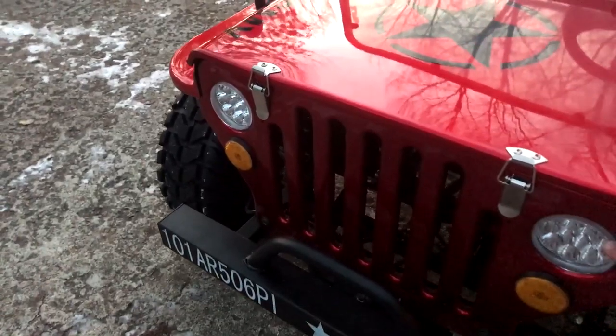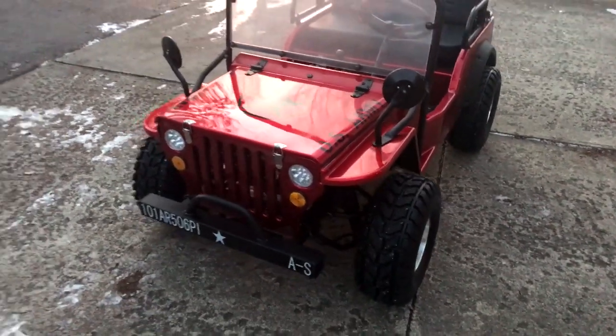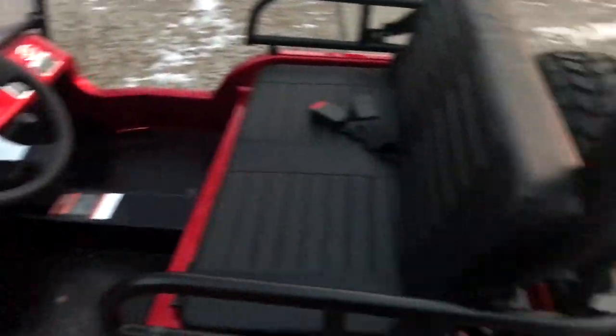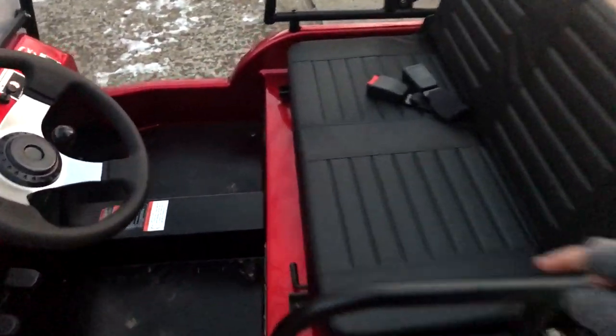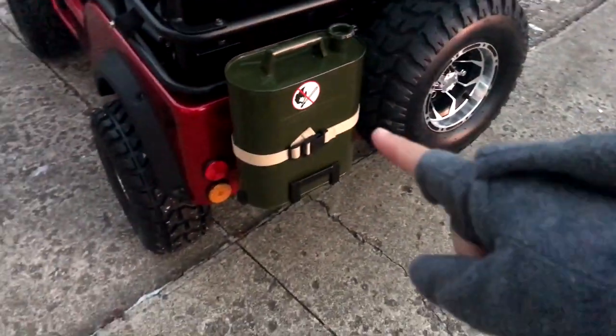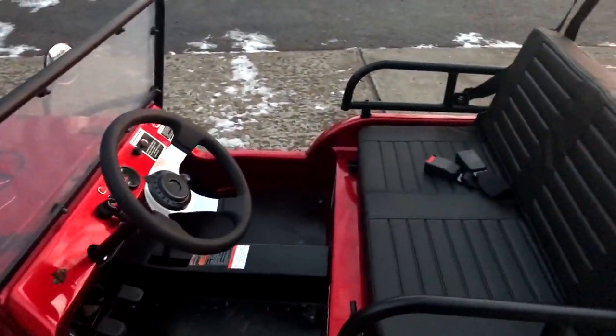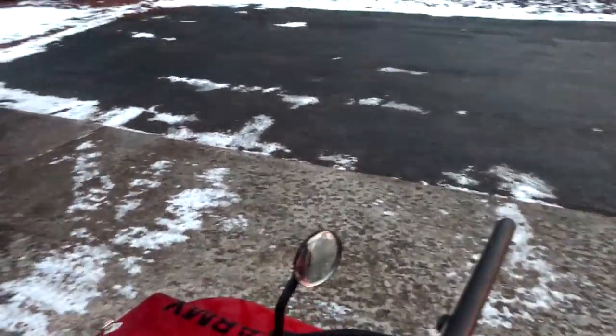It really is a mini jeep — you've got working headlights, blinkers, tail lights, and brake lights. It has real independent suspension, disc brakes, mirrors, seat belts, and an adjustable seat. There's also a jerry can, a full spare, and off-road tires. This thing is awesome and you can carry two grown men — I've done it.